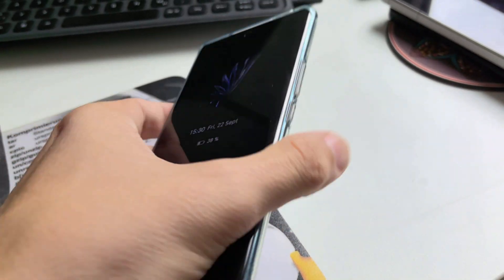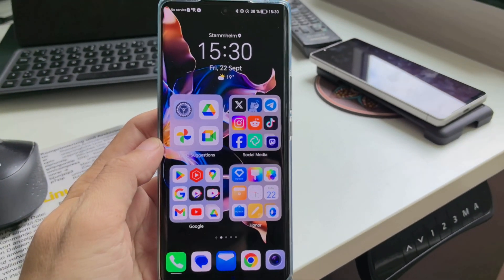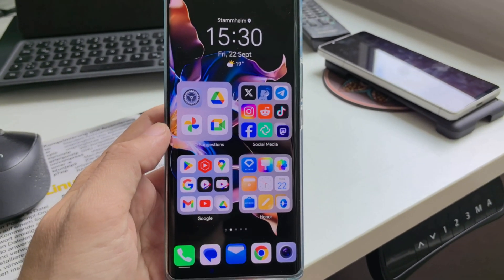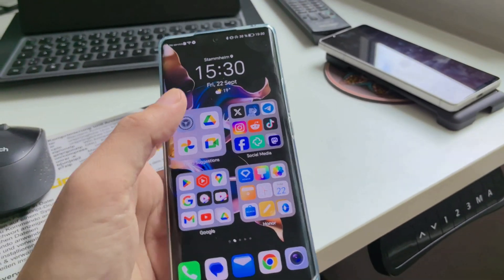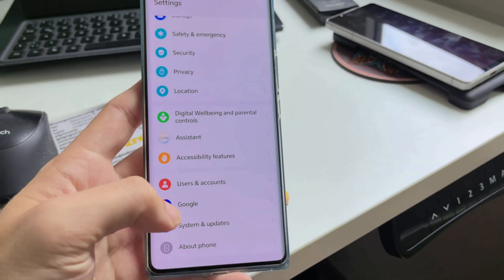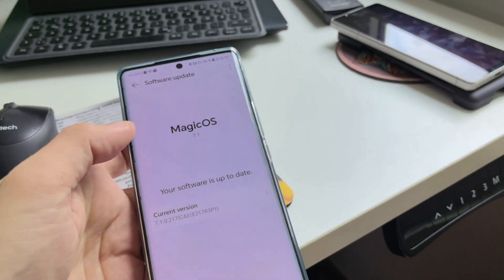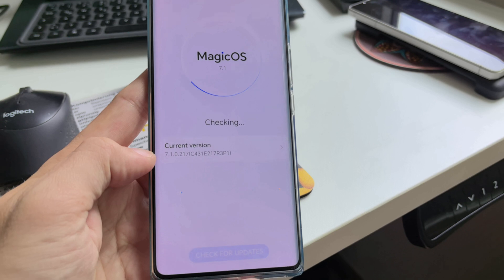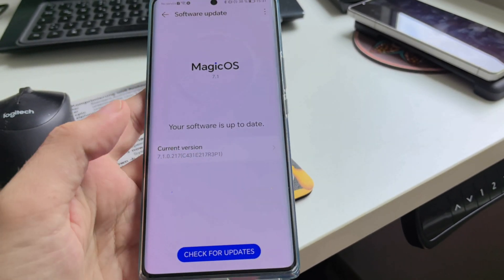The main issue you usually have with Honor and Huawei devices that haven't been updated for a while is they don't get any updates because there's no SIM card inside. Going into settings, you can see it's running an older version of Magic OS on the Honor 70 — version 7.1.0.217 — and no new update is available.